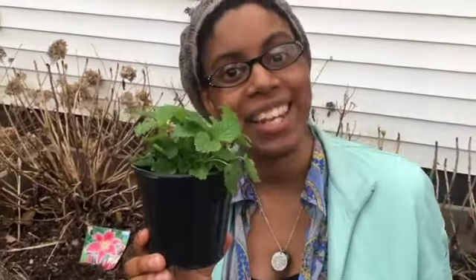Hi guys! Welcome to Tea Time with Maya. I'm Maya and today we are going to be talking about the herbal staples of the beginning of spring.